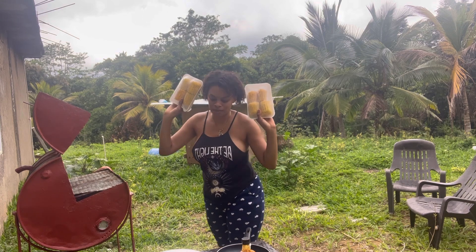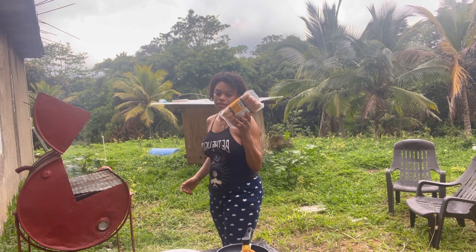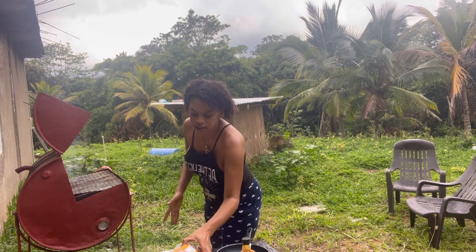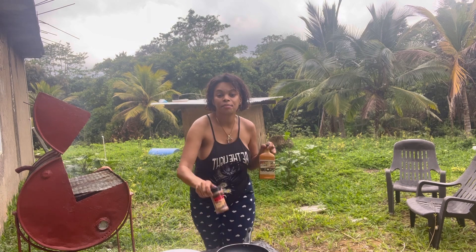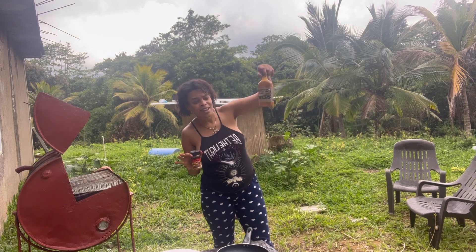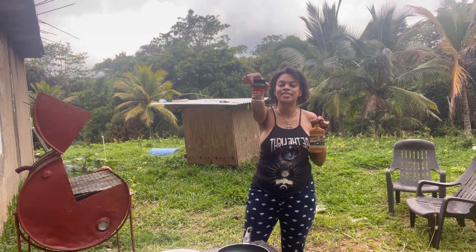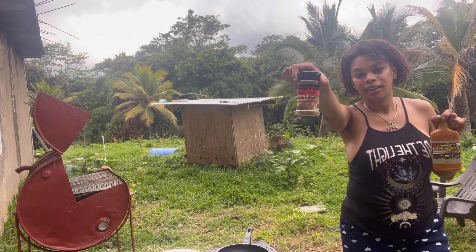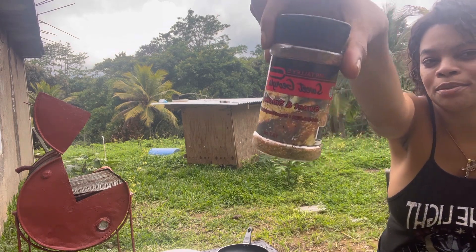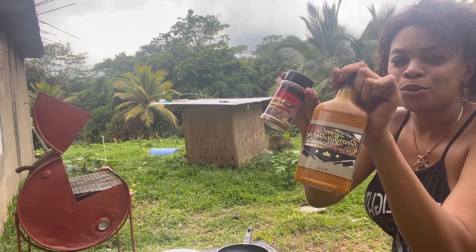I'm gonna make some corn and also some sausages. Today I am using Mr. Talley's Sweet Georgia Gold sauce — the barbecue sauce on my sausages — and then this dry rub. This is the Sweet and Smoky. These two are amazing.